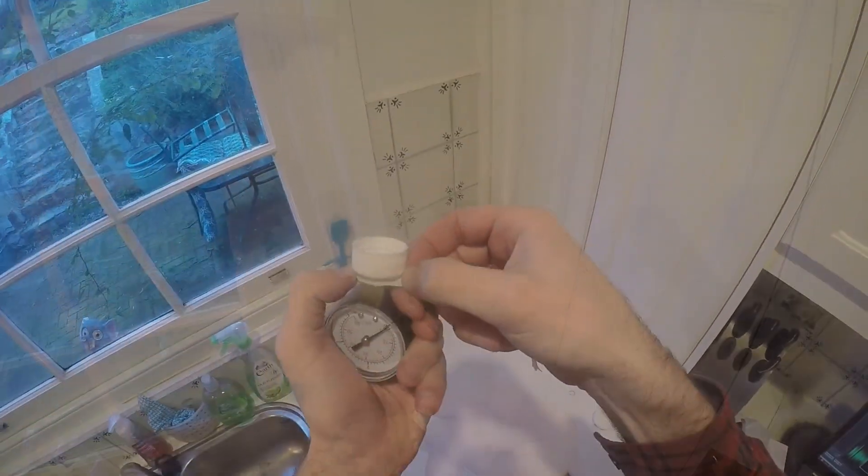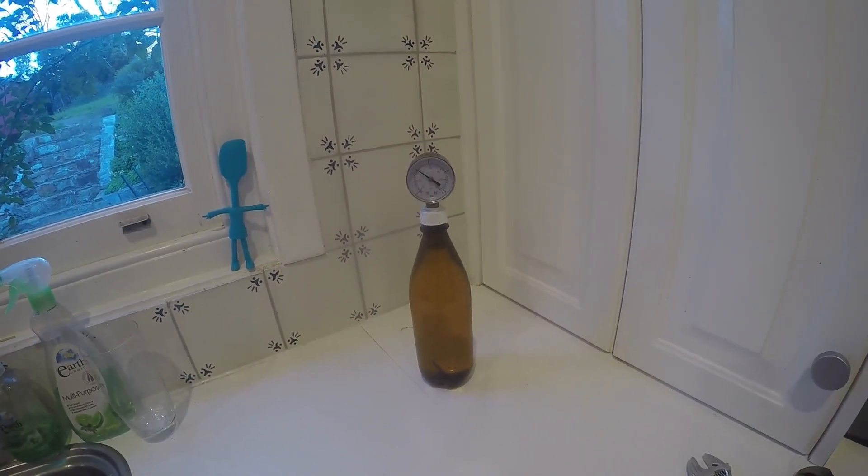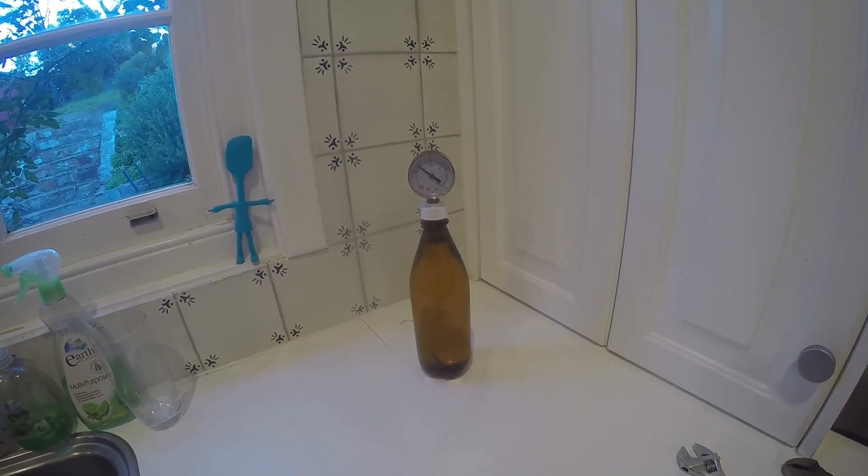Lots of Teflon tape — Teflon tape everywhere — lots and lots of Teflon tape. Tighten it up, test it with water again, and it works! It's holding the pressure! That's pretty good.